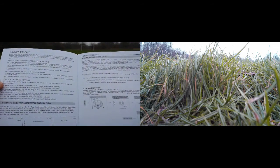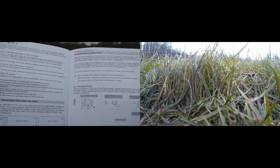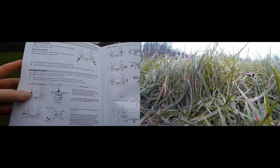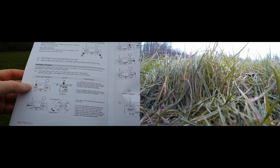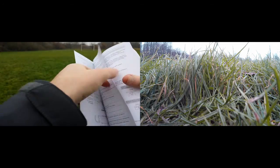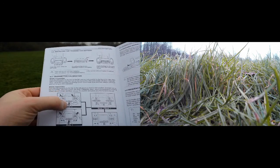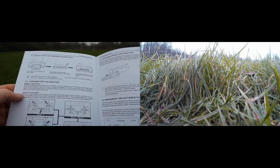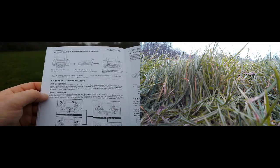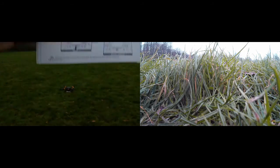Looking through the manual — calibration is fairly near the back. 'Hold the throttle stick full down, move the GPS switch' — that's to calibrate the drone rather than the controller. Under transmitter settings we want mode 2. 'Push the two joysticks to the top left, keep them in this position, turn on the transmitter — the LED screen will show calibrate stick. Move the joysticks in a circular motion about three times, then release and press any trim to save and exit.' I mean, I did that.